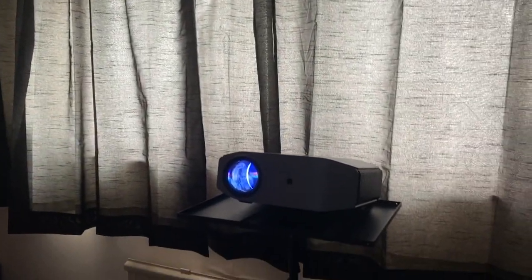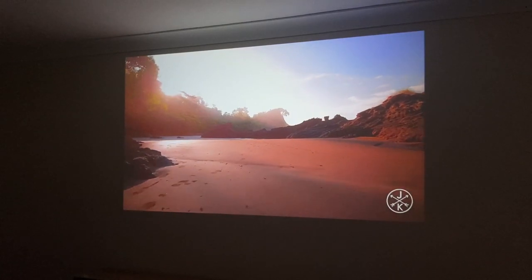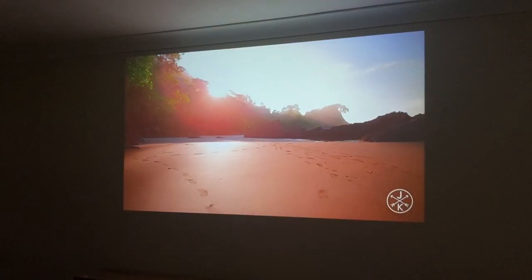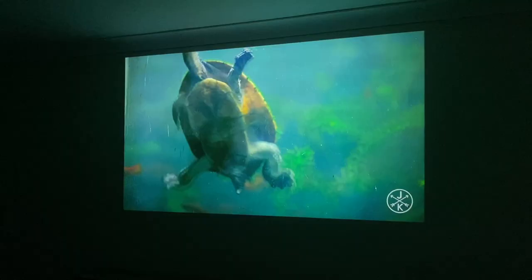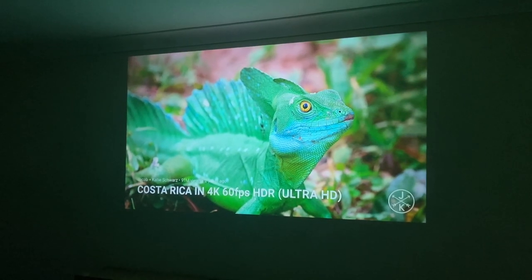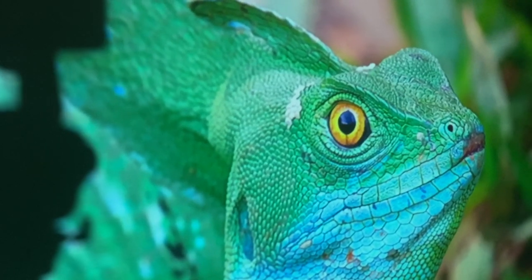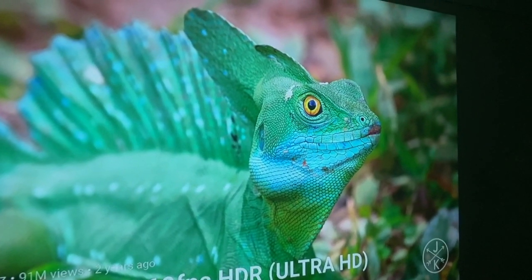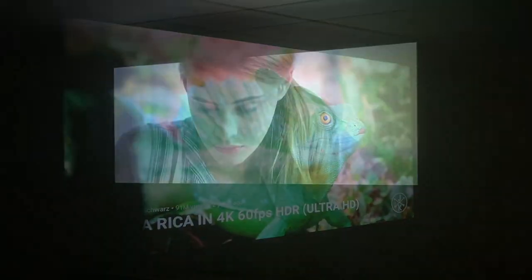I have plugged in a Chromecast Ultra to the HDMI port and we're playing 1080p YouTube trailers. Video quality looks bright and sharp with vibrant colors. Look at that clarity — even at such a large projection size there is no pixelation up close. This is a 100-inch-plus image. At three meters I achieve this size, but you'd need at least six meters to get the full 300-inch display.